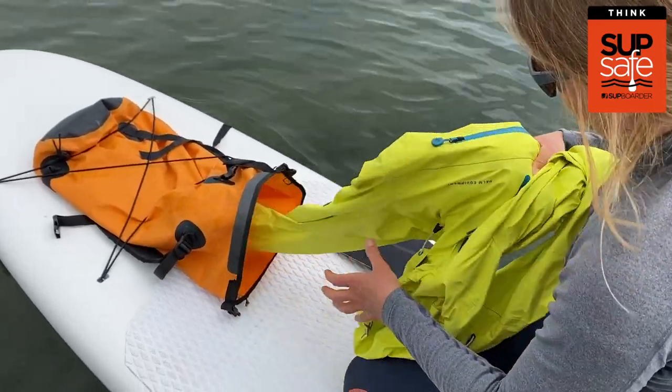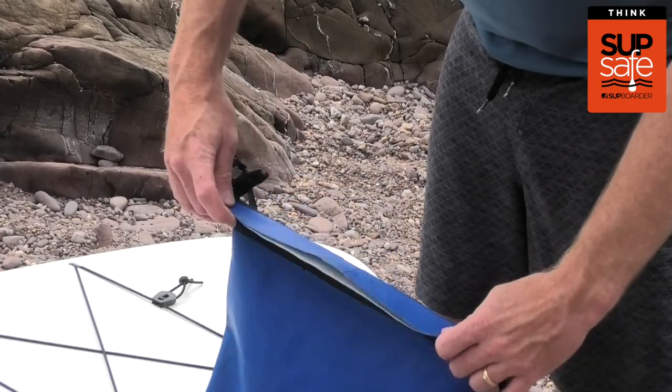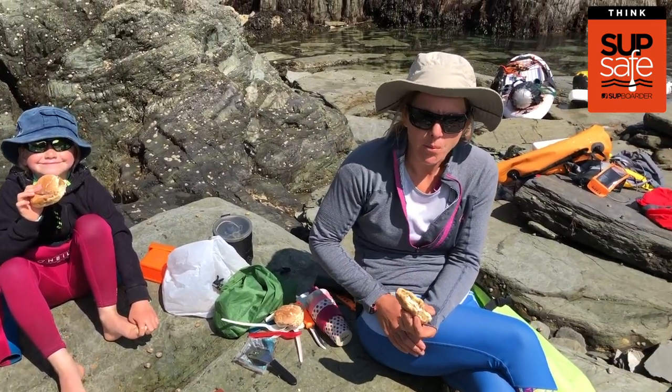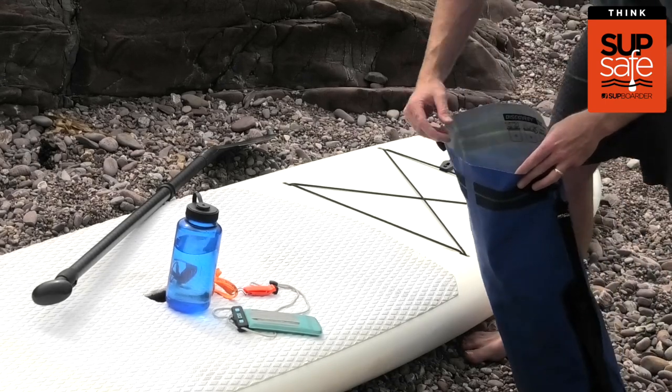A dry bag is ideal for storing spare clothes as well as anything else you want to keep dry, such as your wallet and car keys. For a slightly longer paddle you might also want to consider taking a snack to help keep your energy levels up, especially in case you spend longer on the water than anticipated.